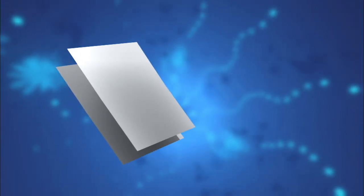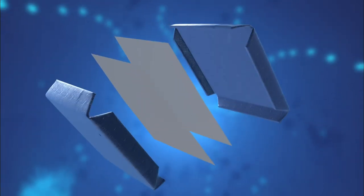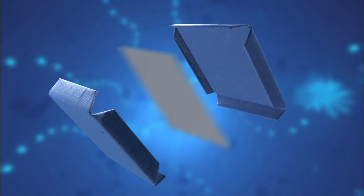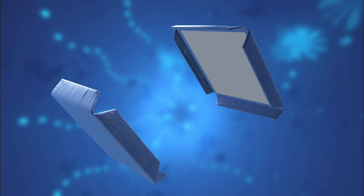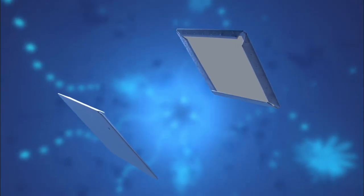We make the covers by cutting two rectangles of cardboard the same size as the pages of paper. We cut two rectangles of felt the same size as the covers, leaving a margin of about two fingers. We glue the cardboard covers on the middle of the felt, cut the corners of the felt, and fold and glue them with white glue.